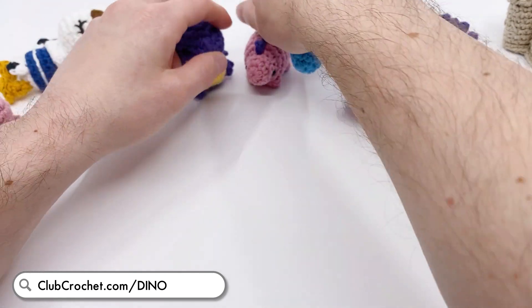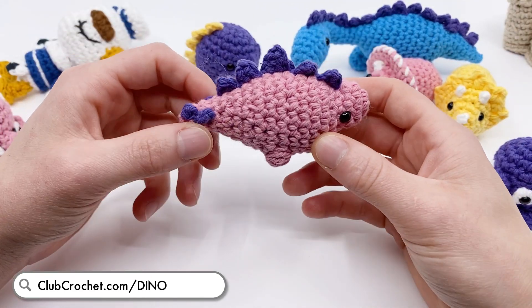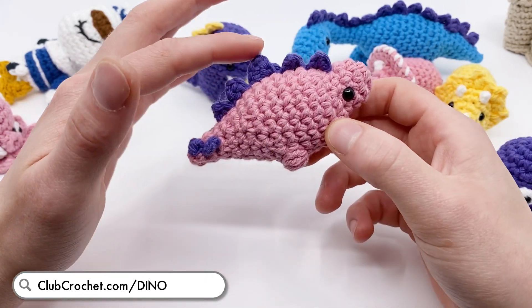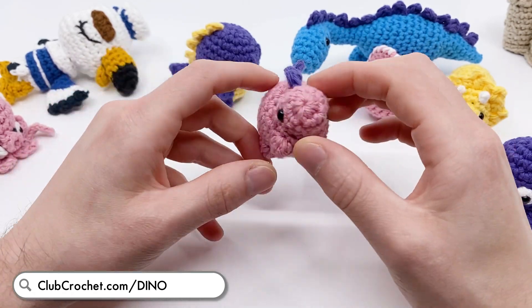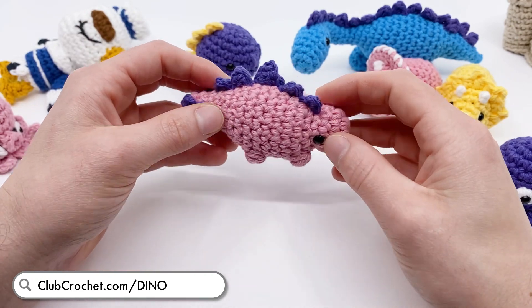Also, a new dinosaur pattern that's out now is this Stegosaurus pattern - really awesome. This is also a no-sew pattern, except for the spine. I try to make as many patterns as I can with the least amount of sewing as possible, because I like to not sew things together.